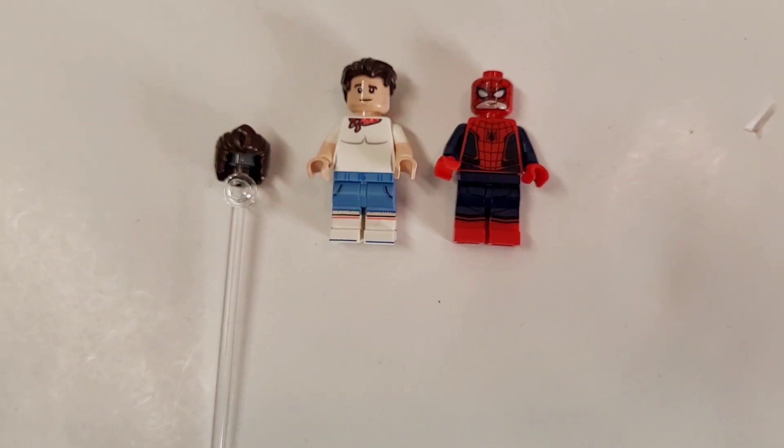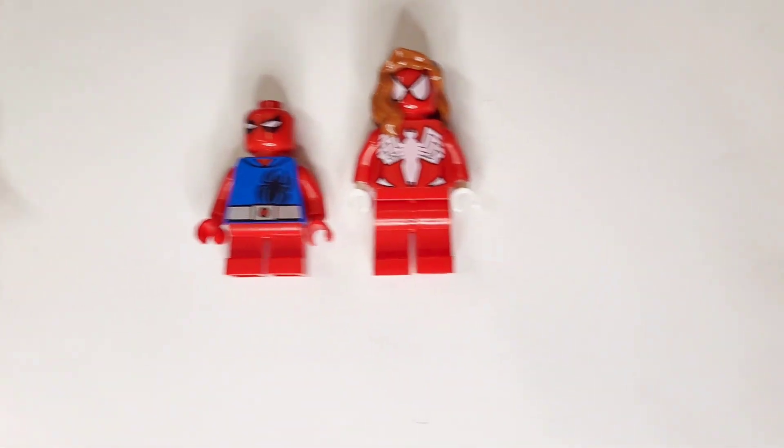First to guess it correctly, I'll pin your comment in the comments below. So guess which three LEGO Customs you think I'm building next. Have a great day.